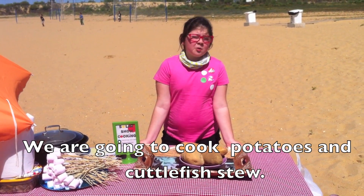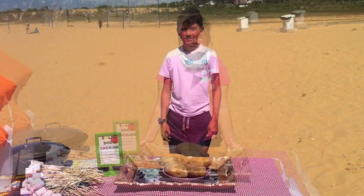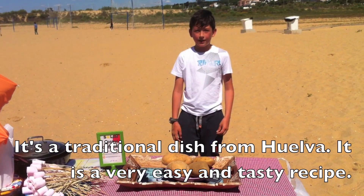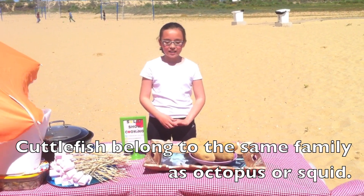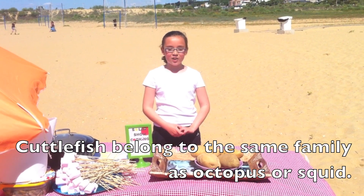We are going to cook potatoes and cuttlefish stew. It's a traditional dish from Huelva. It is a very easy and tasty recipe. The cuttlefish belongs to the same family as octopus.